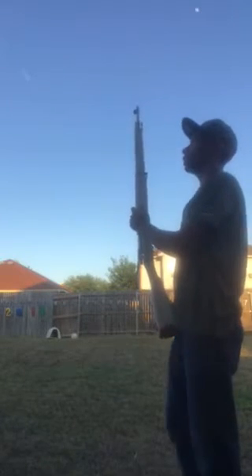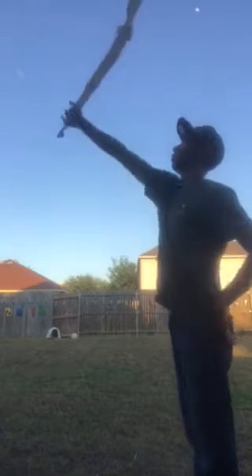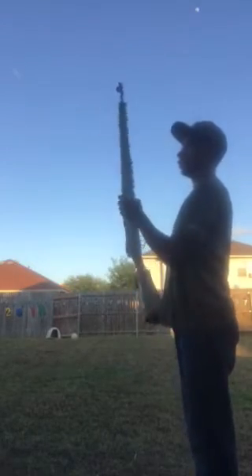Whenever you're doing the torch, I'll be doing this spin and you want to grab right here. You can grab it right here, right there, or anywhere. It's a really simple spin.